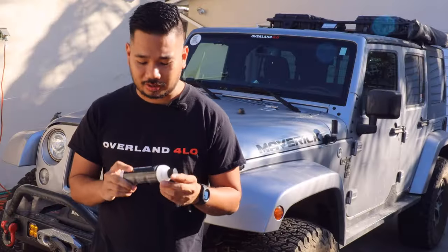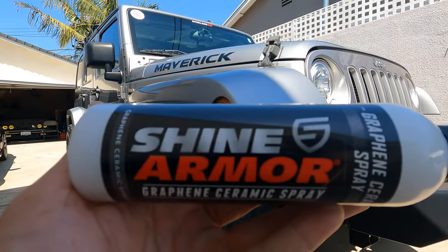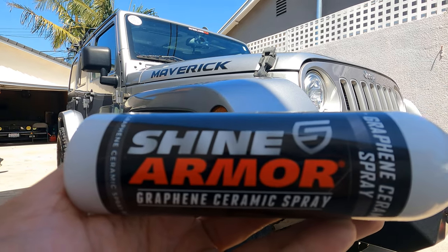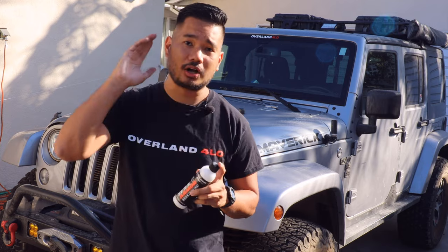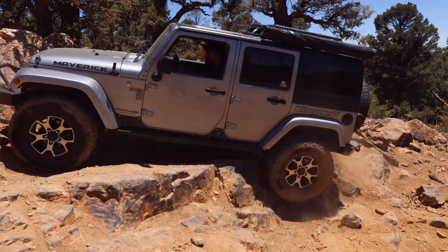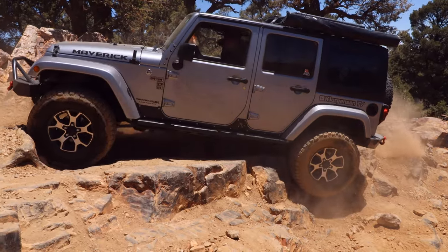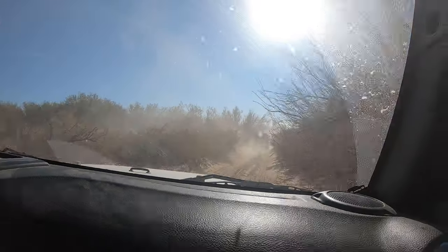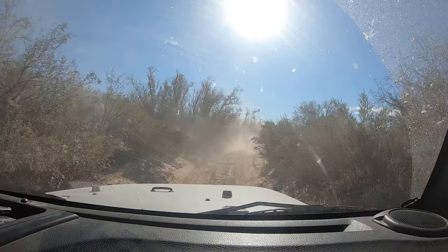I know it doesn't make any sense, but I love this hobby. I was super excited when this product reached out to me because I've been looking for something like it. This product should help protect my paint on long drives against bug splats, rock chips on rocky trails, and also when we go through forests, there's a lot of branches sticking out — so it helps protect my paint against those pinstripes too.